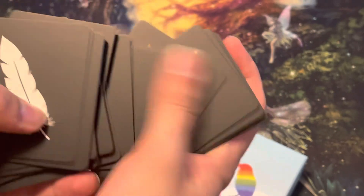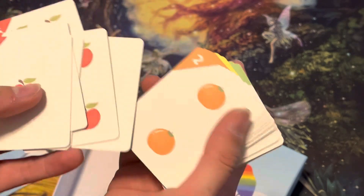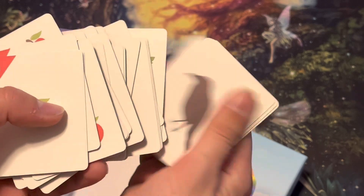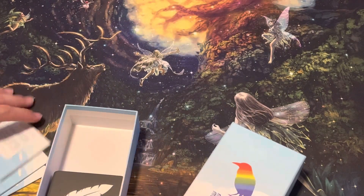Different colored feathers on the back. And different fruits. And then these birds. Interesting. That's all that's in this.